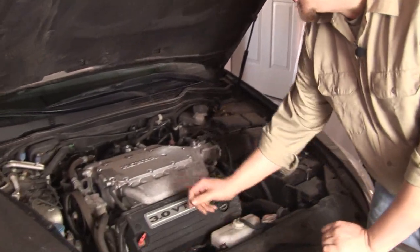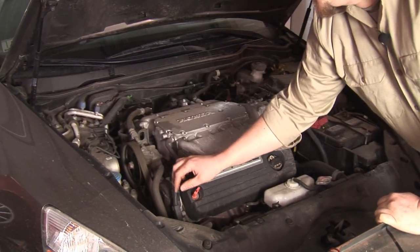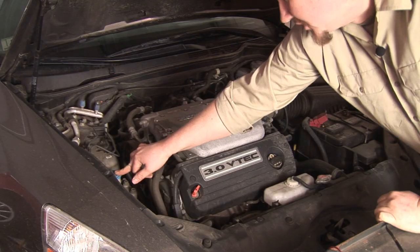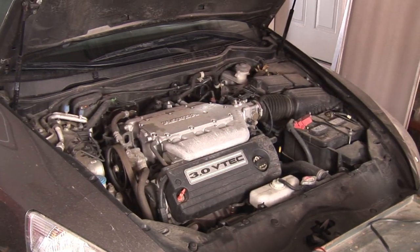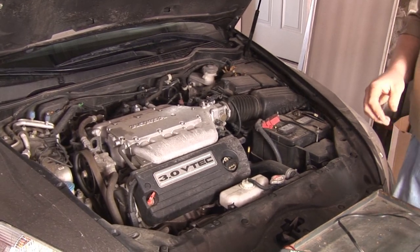How to troubleshoot a windshield washer pump. Most vehicles have a windshield washer reservoir located under the hood. It's going to have a cap that either says windshield washer fluid or have a picture of a windshield washer spritzer. Located in the reservoir, usually on the bottom with a grommet, is the windshield washer pump itself.